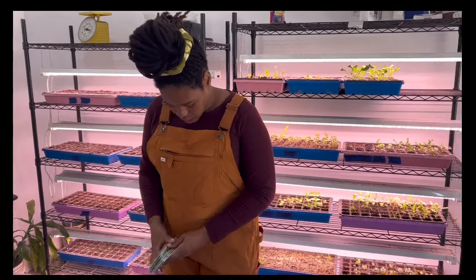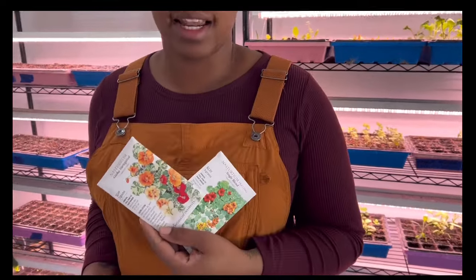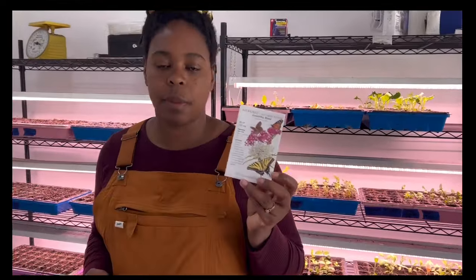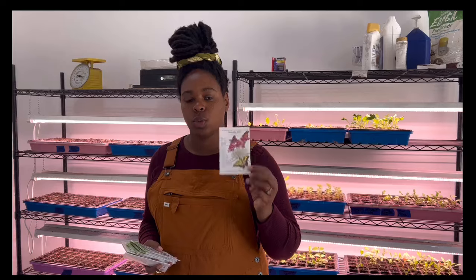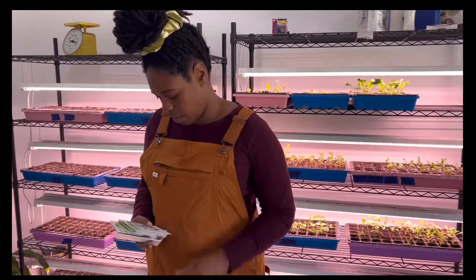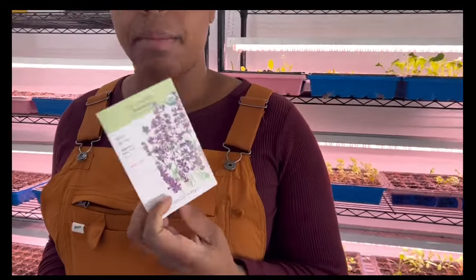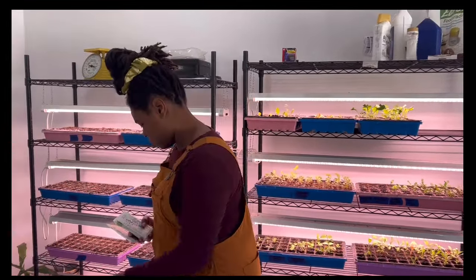We've got a variety of nasturtium — these are going to be grown as an edible flower. We've got swamp milkweed for the pollinators. If you're not aware, there are different kinds of milkweeds specific to certain regions. Swamp milkweed is the milkweed you want to be planting in the low country of South Carolina. We are giving lavender a go this year, and I'm actually going to talk a little bit more about lavender later in this video.